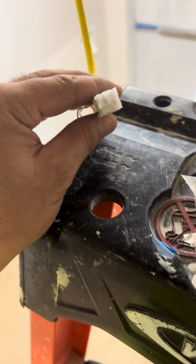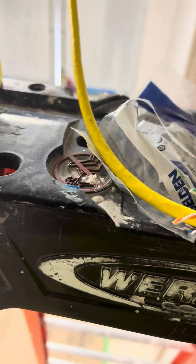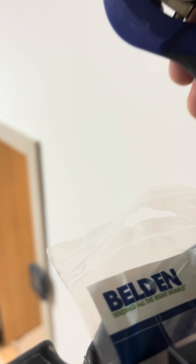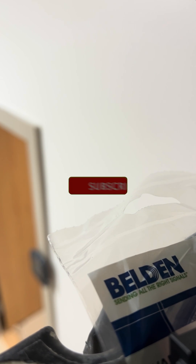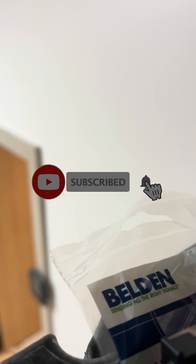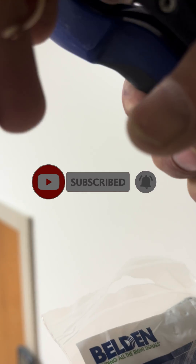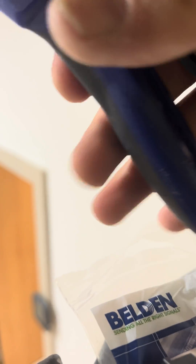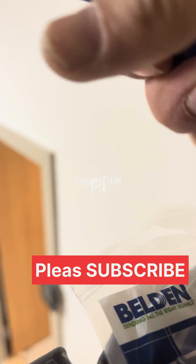I'm going to put it inside now and into the termination tools — like that, you see. Then I want to press it on the other side. You know, inside — and you see, like that.